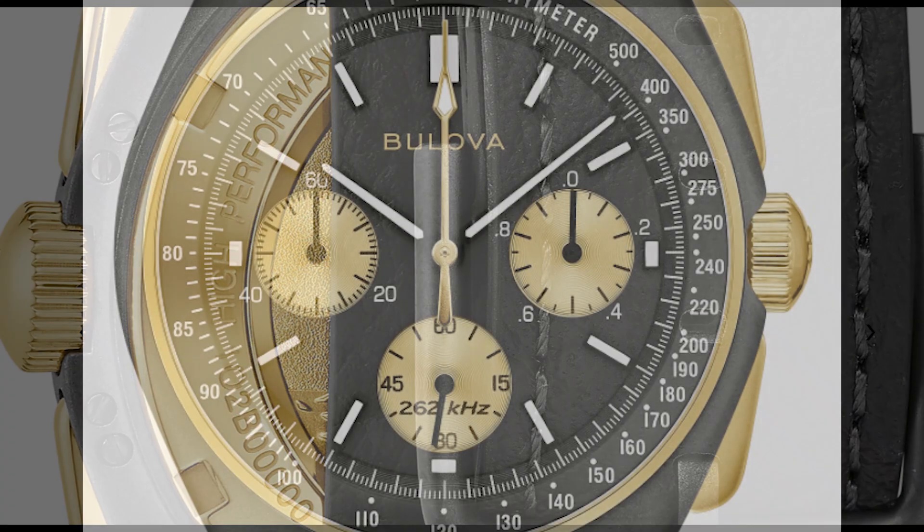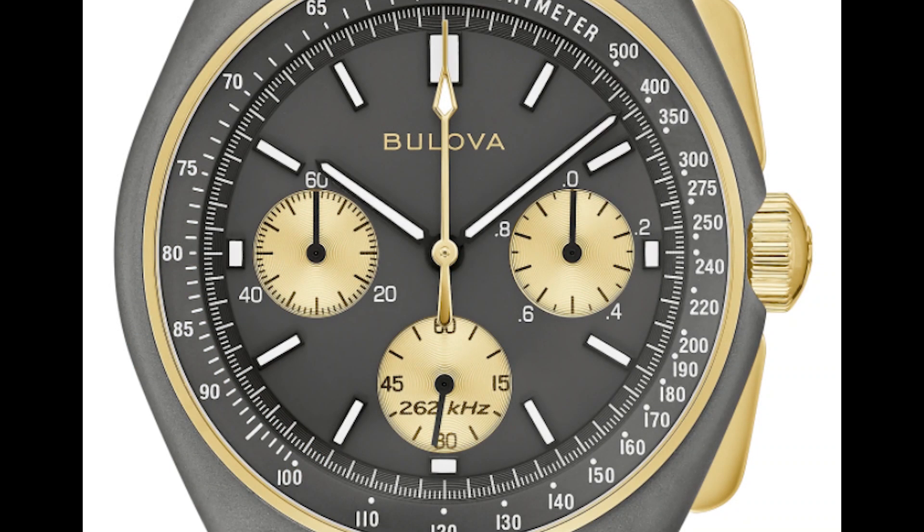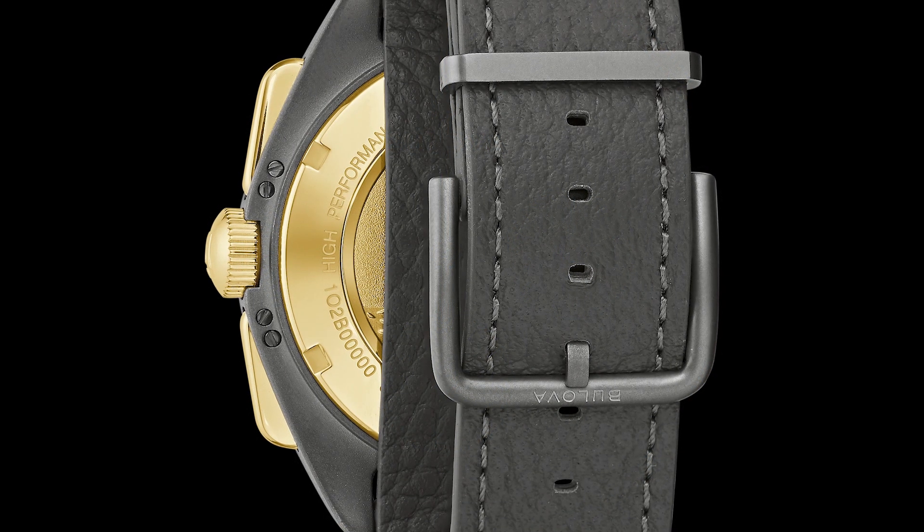It has a titanium case with stainless steel elements like the pushers, and the bezel parts and sub-registers are PVD coated. I actually like the look of the PVD on this — usually I'm not a huge fan of PVD coated two-tone or gold watches in general, however I like this. It goes really well with the gray dial they went with on this watch — a deep, rich gray that plays off that gold really well.